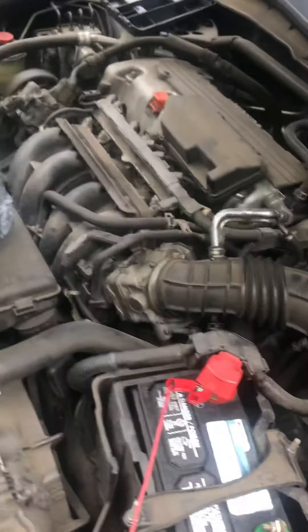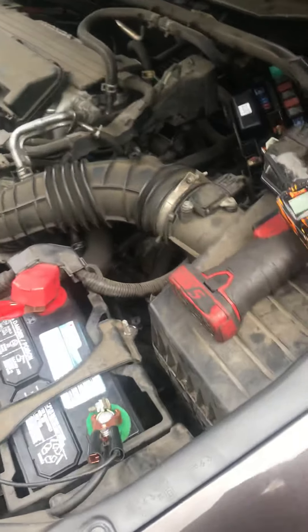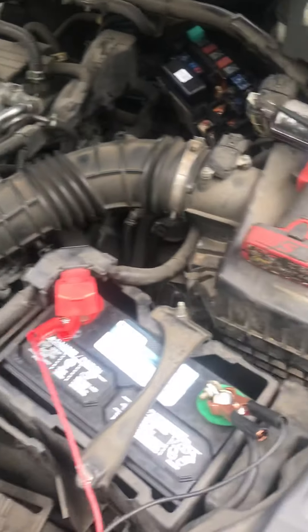The customer complaint was they just had this brand new battery put in and it was a no-start. So immediately, what do I do? I try to put my jump box on there and see if it can get power. Put the jump box on there — no power. No power on the inside at all. When I went to go hit the key, absolutely nothing.